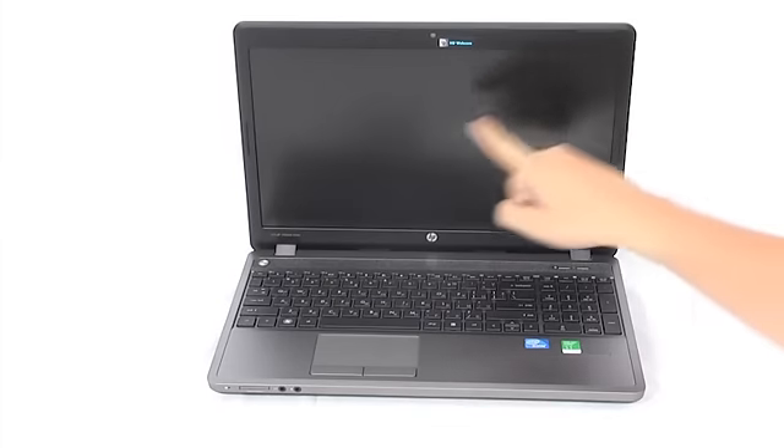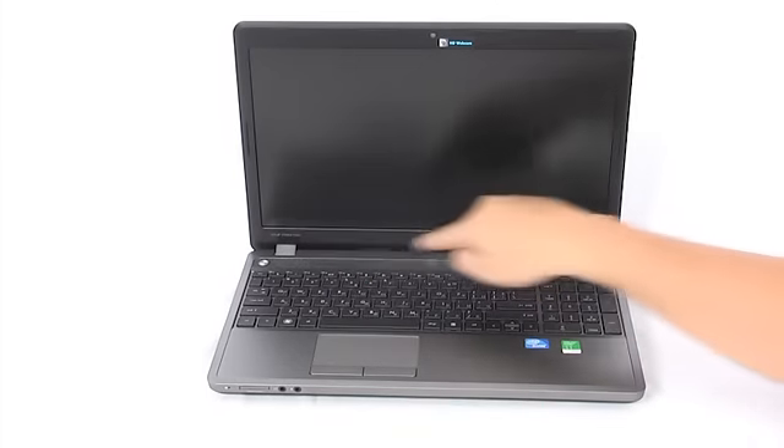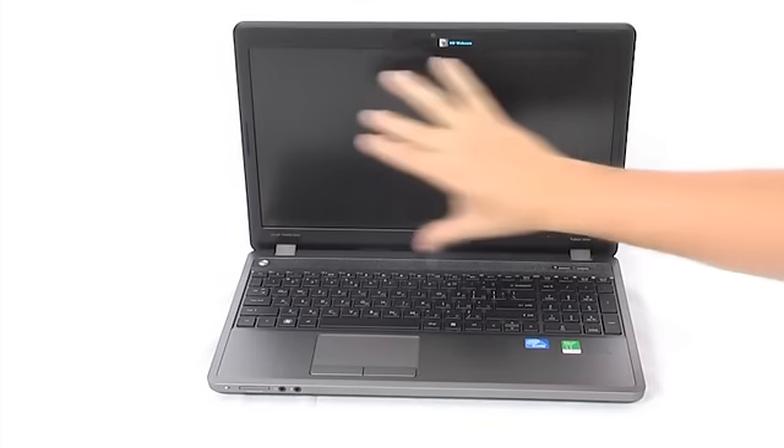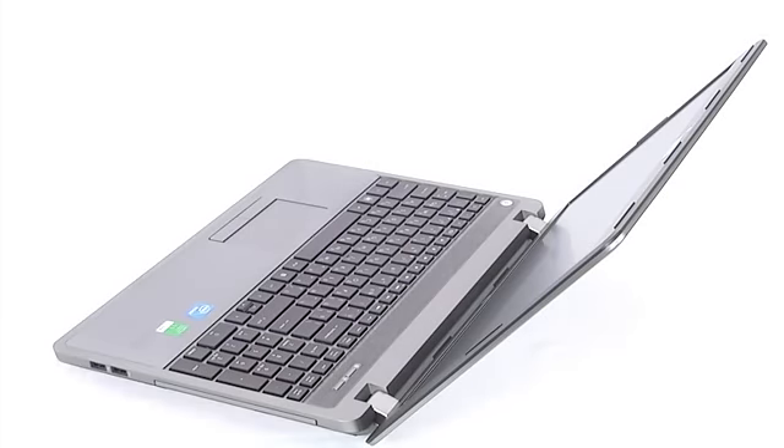The display that HP chose for the 4540S is a 15.6-inch LED backlit HD with a 1366x768 pixel resolution. The image is clear and the colors are vivid even when working outdoors because of the anti-glare cover. Also, the viewing angle is wide enough.